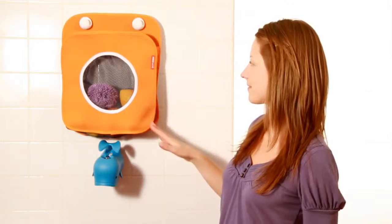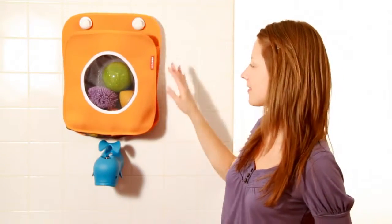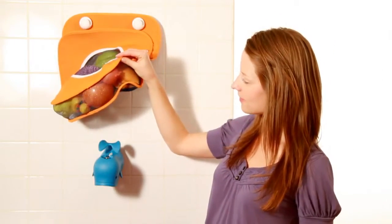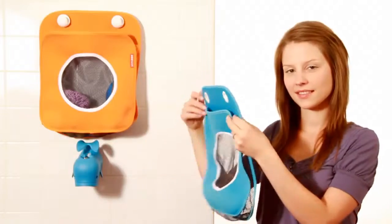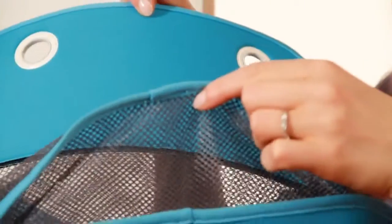The Tubby Bath Toy Organizer is the perfect place for rubber duckies and squirty fish to call home. Made of mesh and neoprene, Tubby allows toys to dry out and stay mildew-free between baths. The mesh porthole in front lets you see toys inside, while the mesh back, side, and bottom panels keep toys dry.